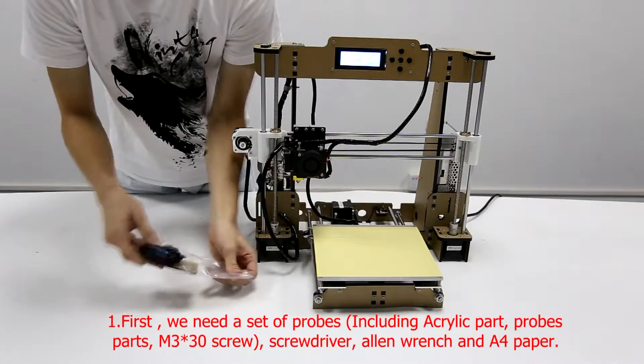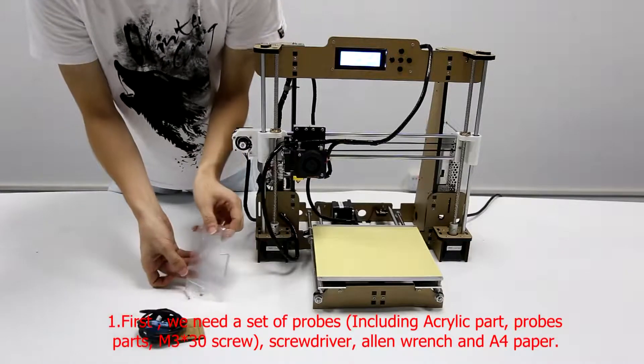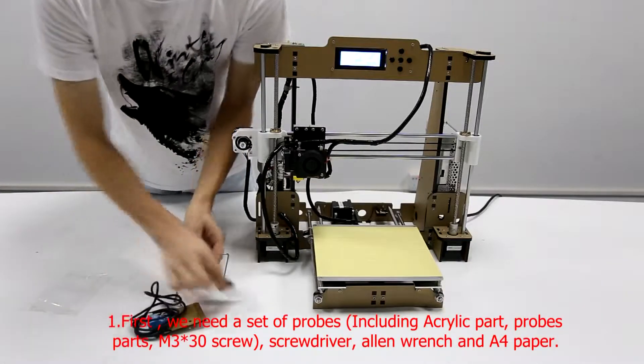First, we need a set of probes, screwdriver, allen wrench, and A4 paper.